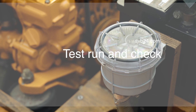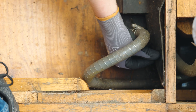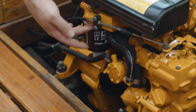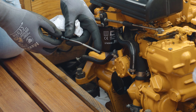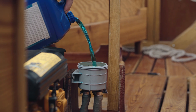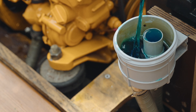Once you have completed your inspection, carry out another test run to check all the components you have worked on. Make sure you open the seacock before starting the engine. Check that the drive belt is in the correct position, the engine is free of leaks, and that the cooling system is functioning correctly. It's a good idea to check the oil level again after the engine has been used for a short while. Before winter storage, the outside circuit should also be flushed with antifreeze — the seacock must be closed for this purpose. You can then tip the antifreeze into the seawater filter while the engine is running until it comes out of the exhaust.